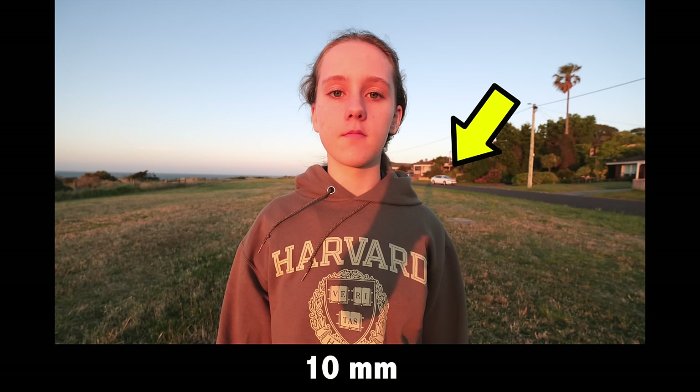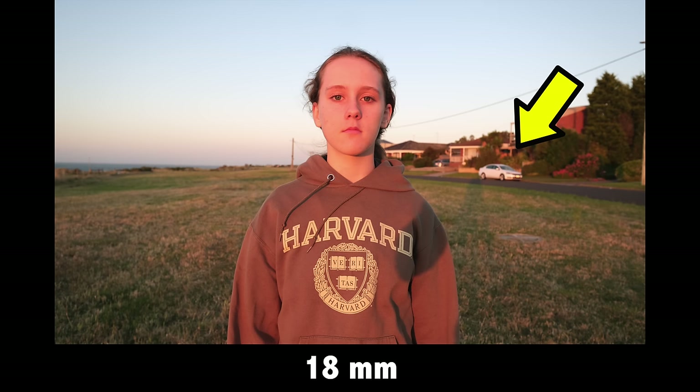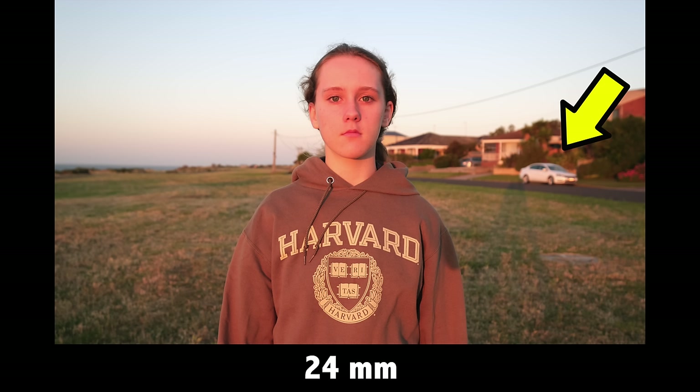Your options are: move close to the subject and zoom out to get a lot of the scene in, or move away and zoom in to capture the subject. You'll get a completely different image with these two techniques. The key concept to understand is compression. The more zoomed in you are — the bigger the focal length number — the more compression you have in a scene.